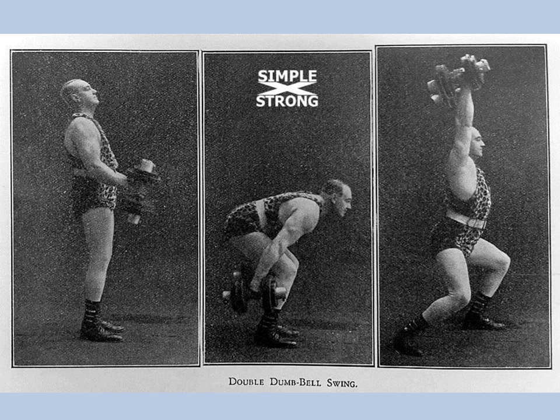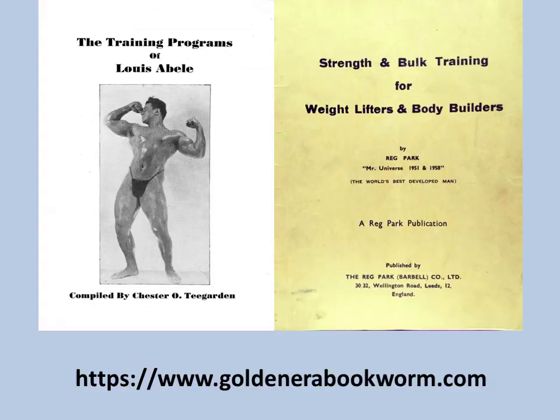A more advanced version of the swing is to perform it with two dumbbells, as shown here by Thomas Inch. This was another favorite exercise of strongmen back in the day, especially in the bronze era, and a real overall body conditioner. People such as Steve Reeves even used this — it was an excellent exercise used back in the silver and bronze era.